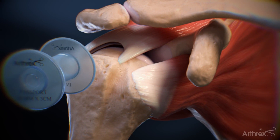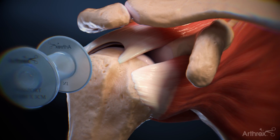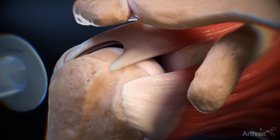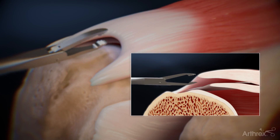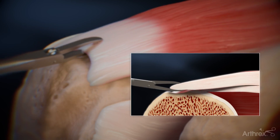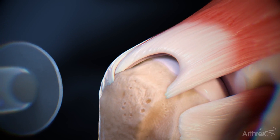When treating rotator cuff tears, it's important to first assess the tear pattern of the rotator cuff to understand how the tendon will reduce to the footprint. In some cases, you'll find a delaminated cuff tear in which the layers of the rotator cuff will reduce to the footprint at different points. In cases like this, a dual-layer FibreTac speed bridge construct is used to address the layers of the tear.